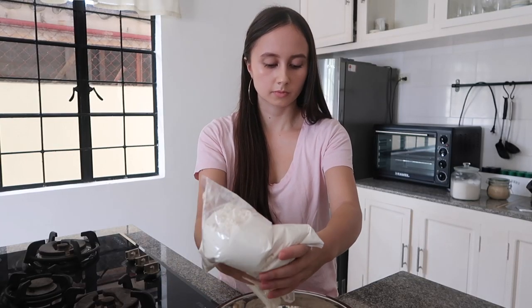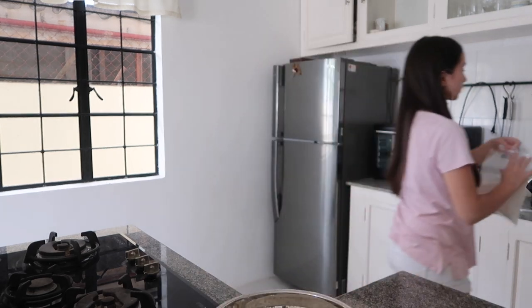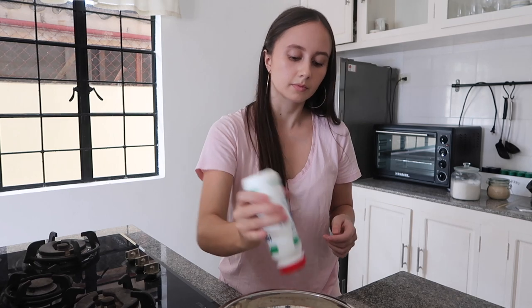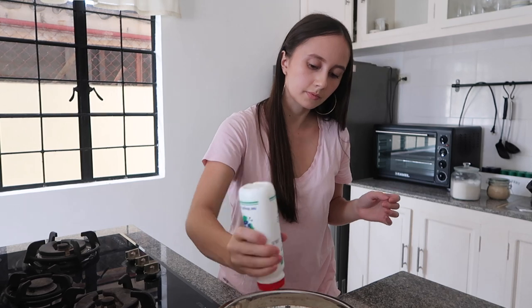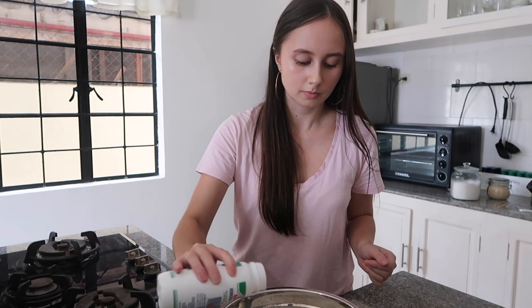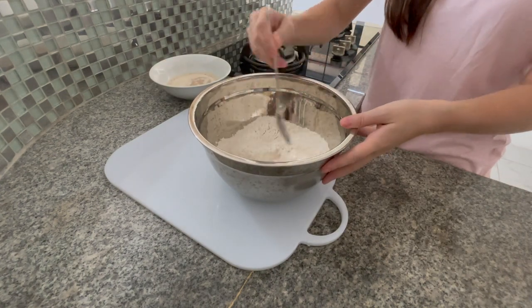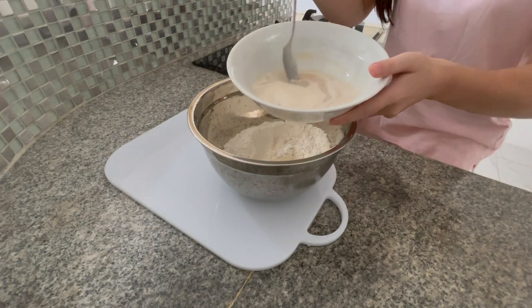In a big separate bowl, add in 440 grams of bread flour — that's to make the dense texture that bagels are known for. Some salt, or more specifically, 6 grams. A tip is to make sure that the salt is well mixed before pouring in the yeast mixture, since salt can actually kill the yeast.